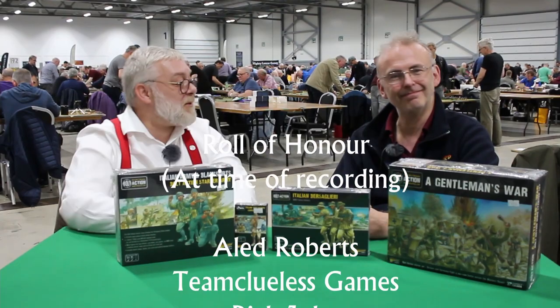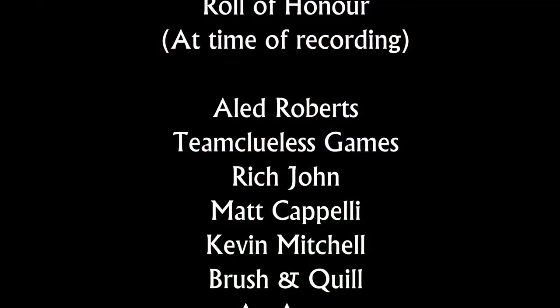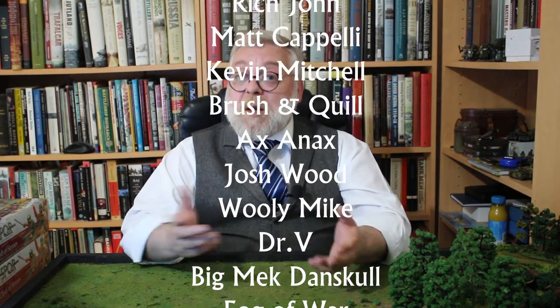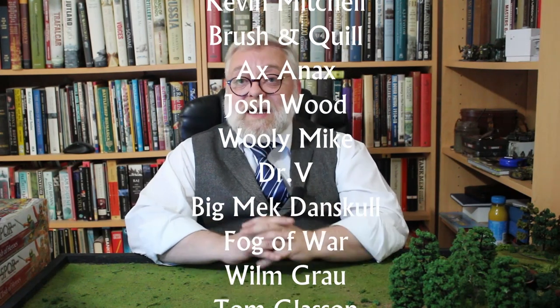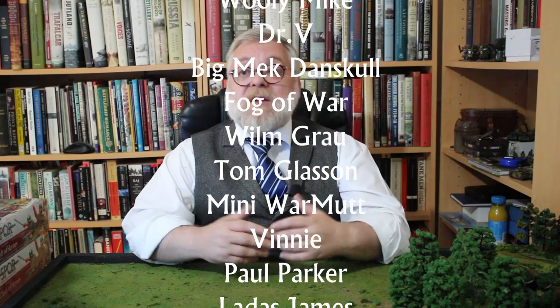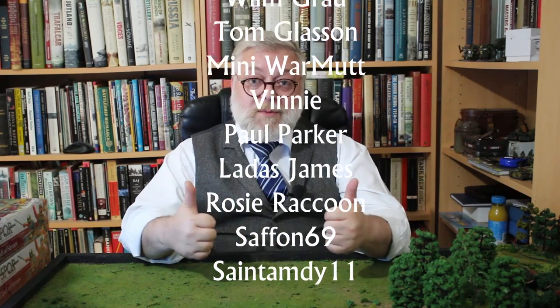That was Warlord Games — thank you for watching! If you're looking for ways to support the channel, a key way is to use our affiliate links to Warlord Games and others. You buy your models from them, it doesn't cost you a penny more, and we earn a little bit of commission. Thank you.